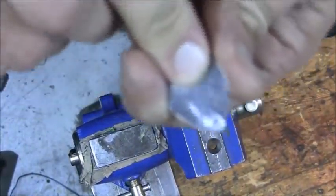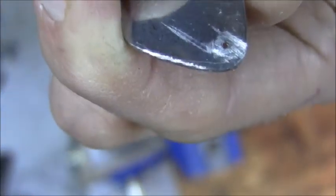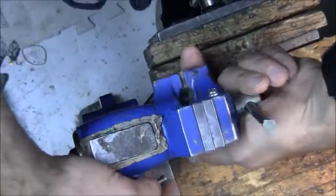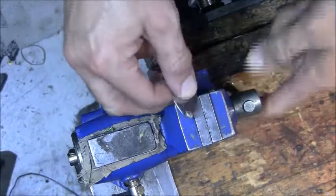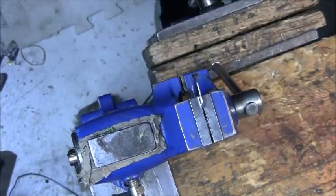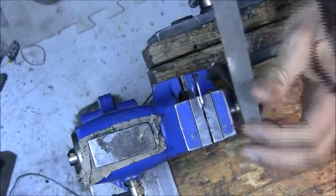I'm actually through already. Now I'm going to turn the vise back and file off the second dimple.